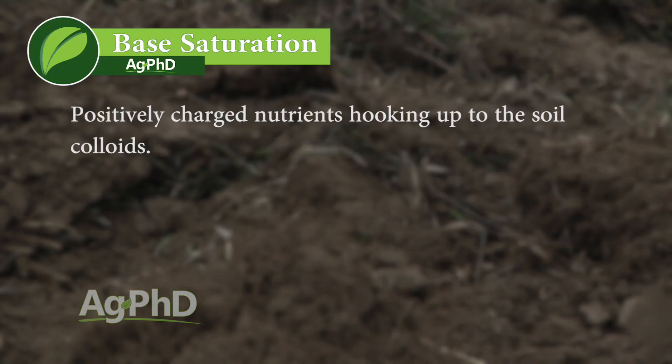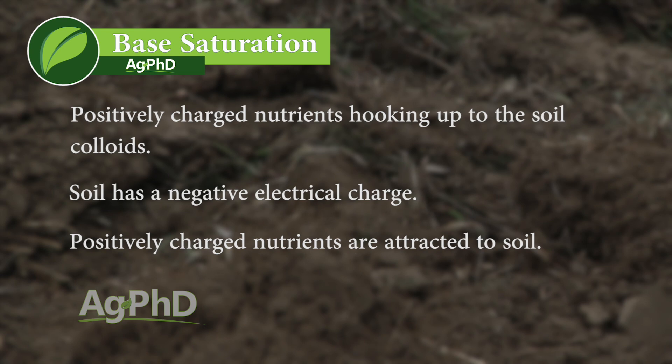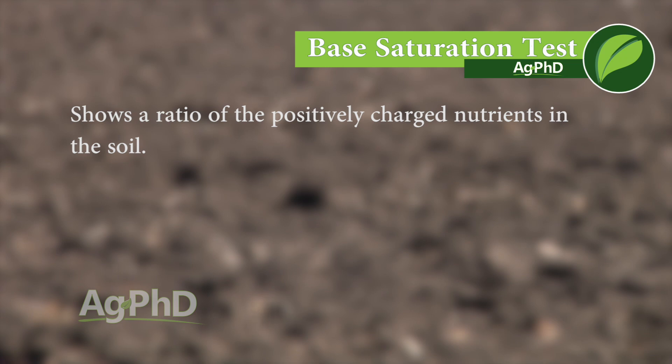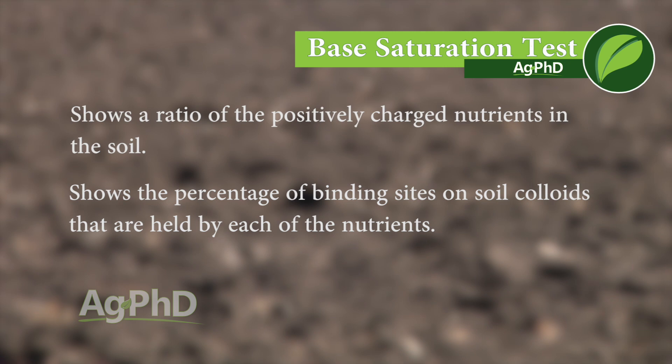So why is this so important and what is it a measure of? When we look at the base saturation on a soil, we're looking at the positively charged nutrients that are hooking up to the soil colloids. Soil has a negative electrical charge, so positively charged nutrients are going to attract to it — things like potassium, sodium, and hydrogen. What you're seeing in the base saturation test is a ratio showing which percentage of the binding sites on the soil colloids are held by each nutrient.